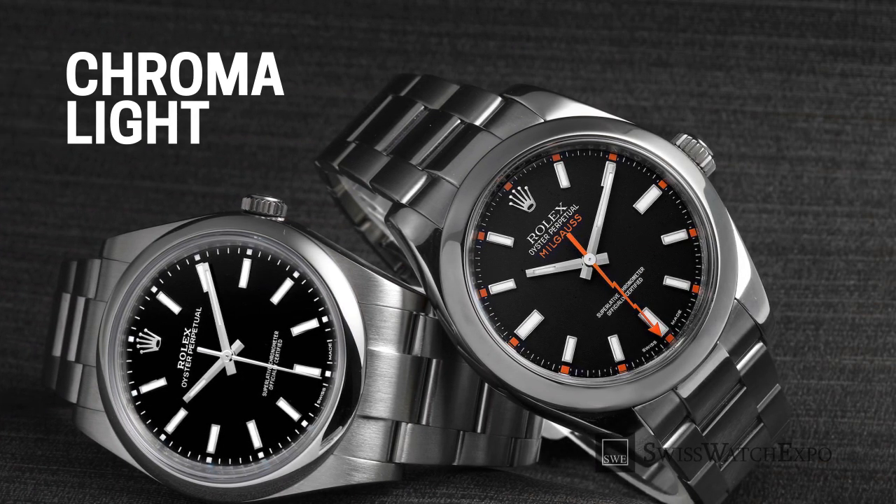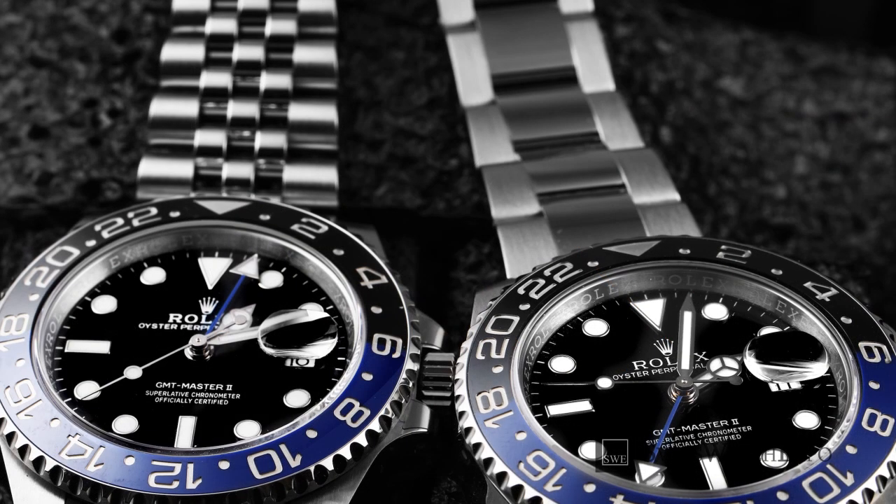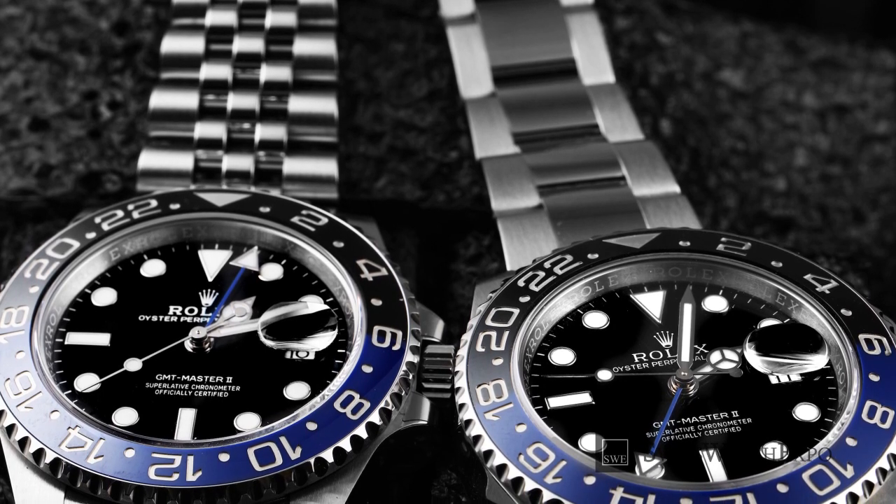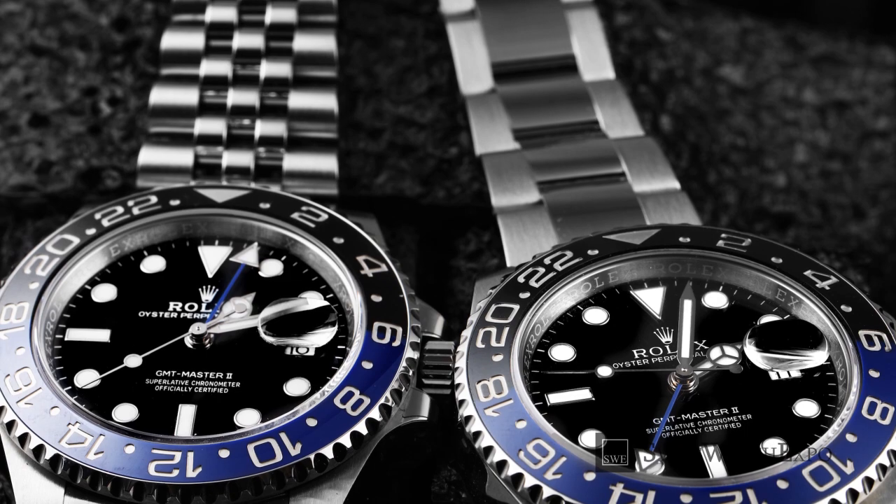Finally, in 2008, Rolex unveiled their exclusive photoluminescent material called Chromalight. This is the first luminous material to be developed by Rolex. According to Rolex, Chromalight glows more quickly and can last up to eight hours, which is more than double the time of other luminous materials.